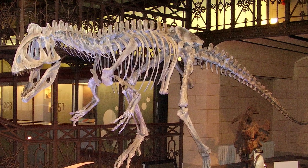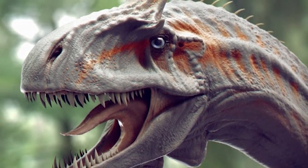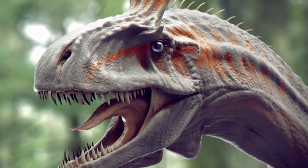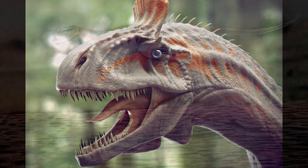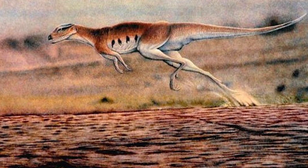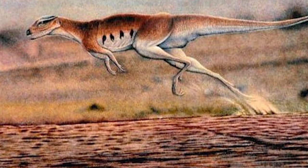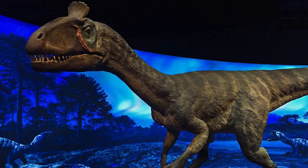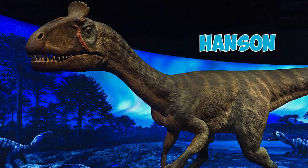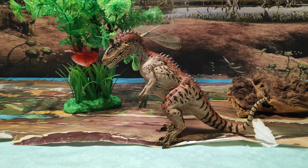Su peso era en torno a las 2 toneladas y media. Lo más llamativo es esa cresta que tiene encima del cráneo, la cual le servía para el cortejo durante el apareamiento y para imponer frente a otros de su misma especie. Solía cazar presas como el Lesotosaurus y era un excelente corredor debido a sus largas extremidades de las patas traseras. Sus restos fósiles fueron hallados por William Hammer y su equipo de paleontólogos en la formación Harrison en 1990-1991.